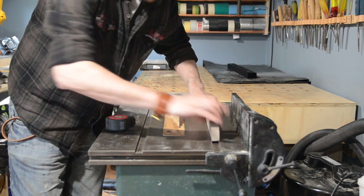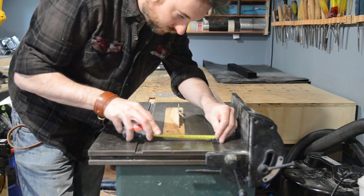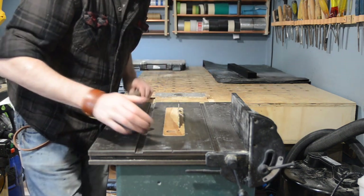Hello, I'm Matt and welcome to Badger Workshop. I don't have a mitre gauge that works on this saw so I'm going to make a cross cut sled for it.